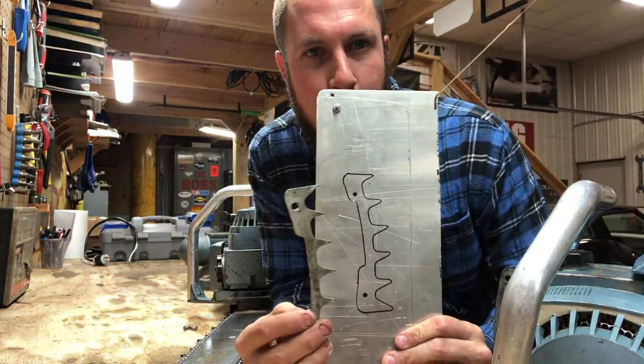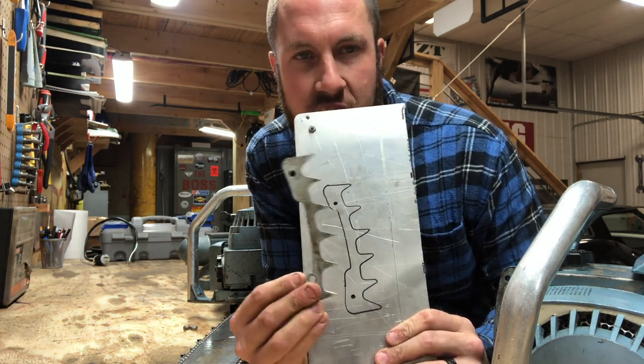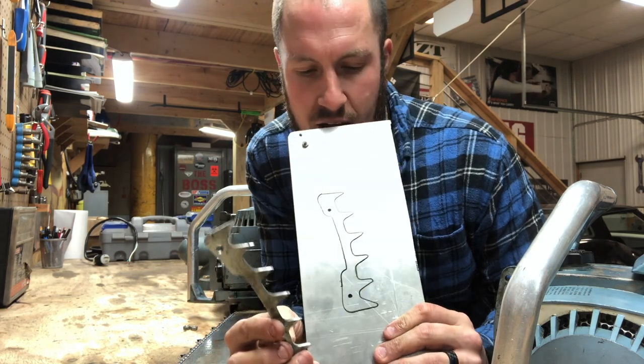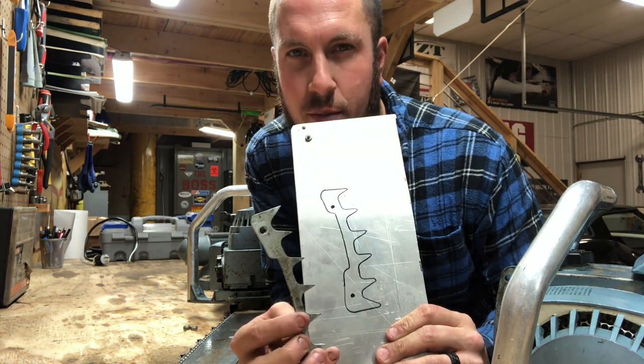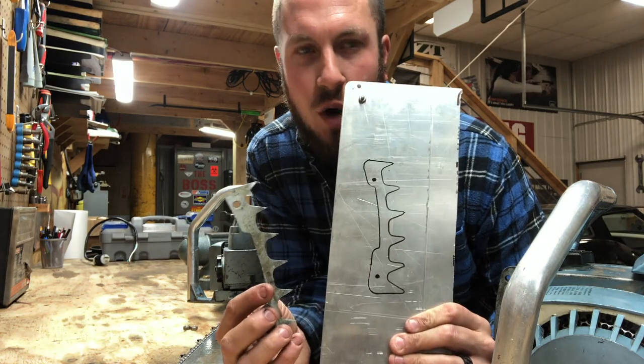All I did was trace out this bad boy. They're rounded on the original, but I'm going to make them nice and sharp on the ends. Now it's time to cut this bad boy out. We'll see how the jigsaw does — I'm not going to be able to do nice turns with it, I'm not sure exactly how I'm going to do that, but I'll figure it out and you'll watch.